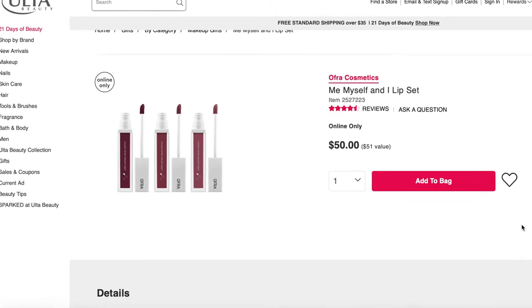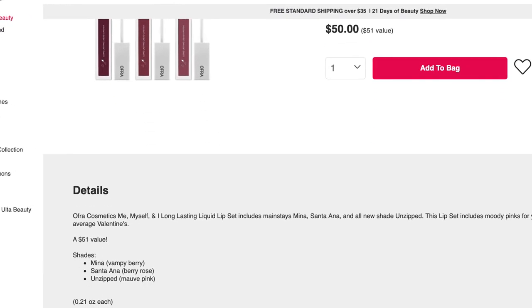Today I'm going to be showing you three different Ofra liquid lipsticks. Ofra is a great brand — it stays on all day long and they're very comfortable. I'm also going to be showing you how I get it to last all day long and how I make it not dry my lips out completely, because we all know the longer lasting the worse it feels on your face.